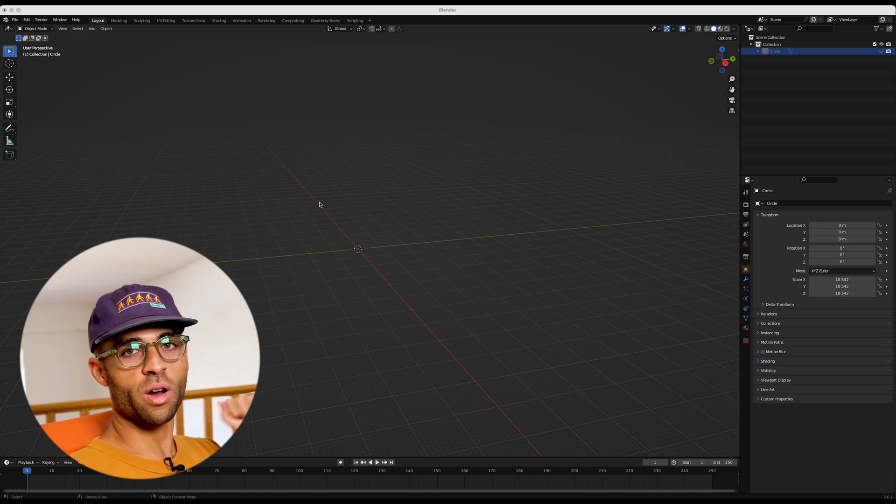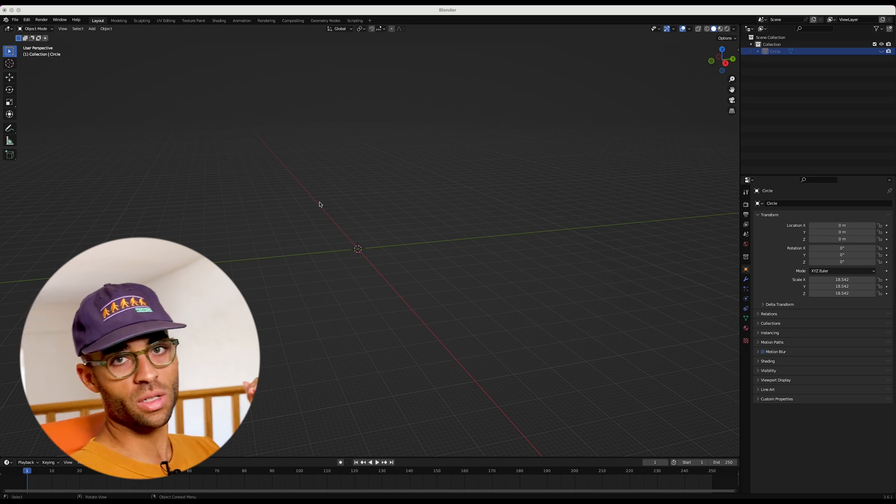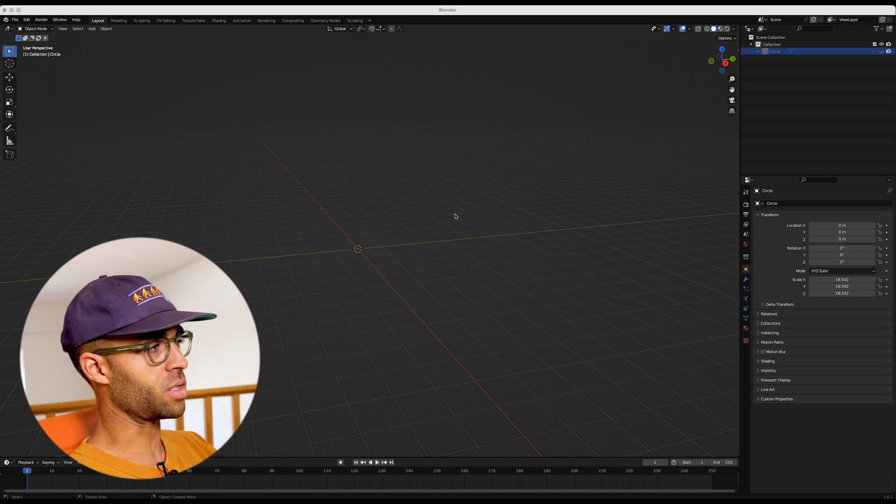The most important part here is reference imagery. When I first did this, the shoes had not come out yet, so there weren't that many reference images. But what we want is at least a good front angle and side angle, ideally some kind of a top angle — just enough angles to see what it really looks like.